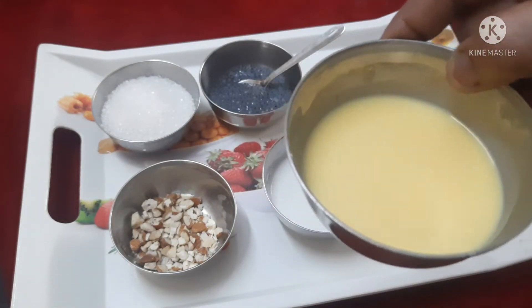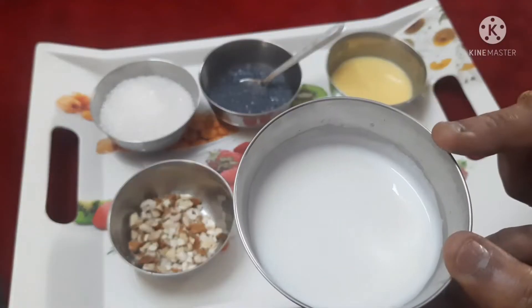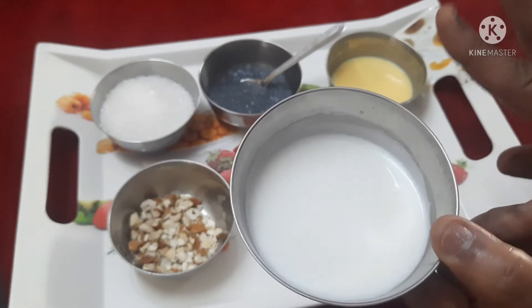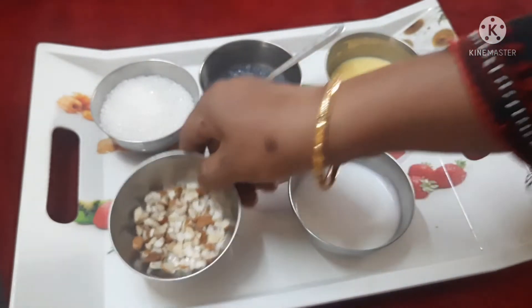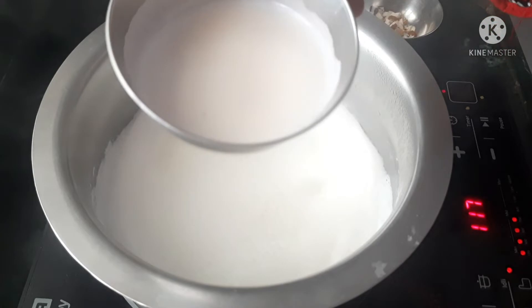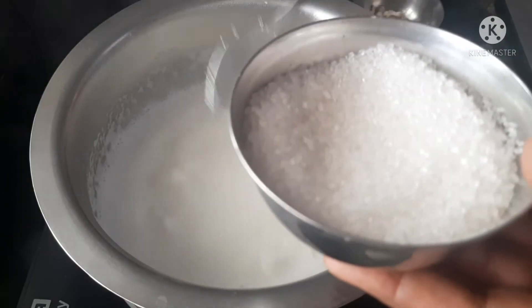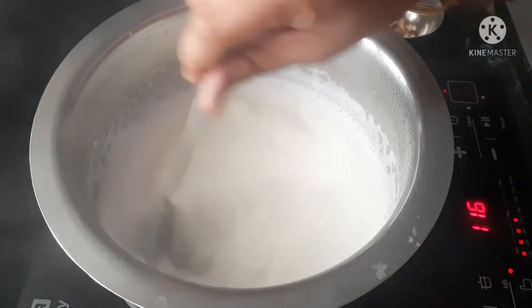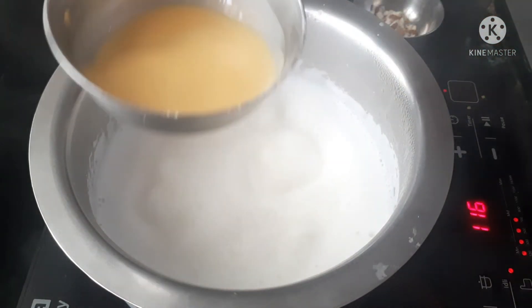We will add 1 tablespoon of custard. I am going to prepare one cup with 3 tablespoons and add custard to milk.